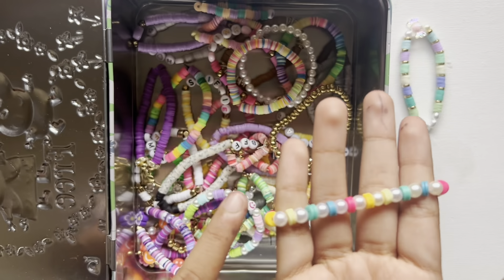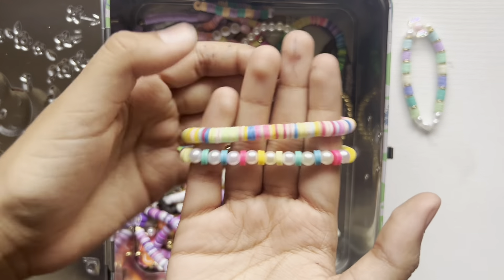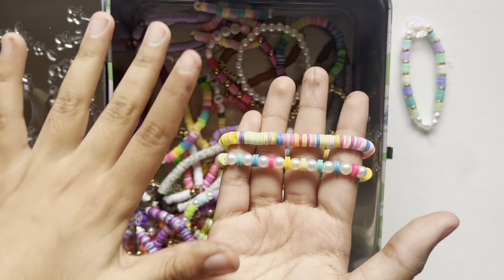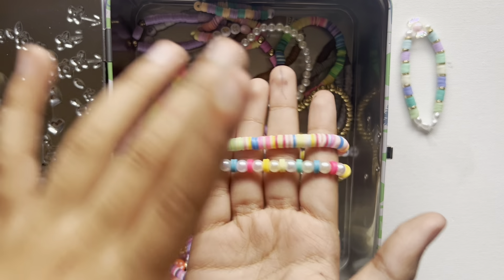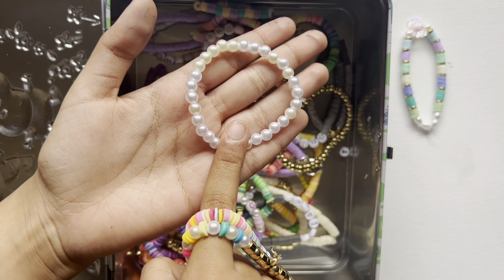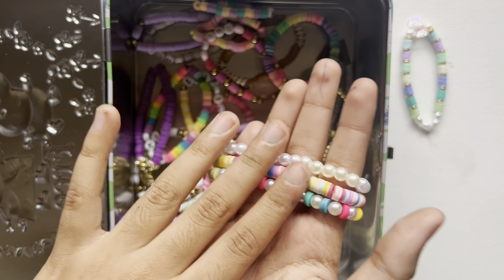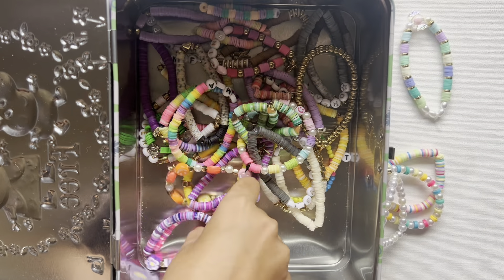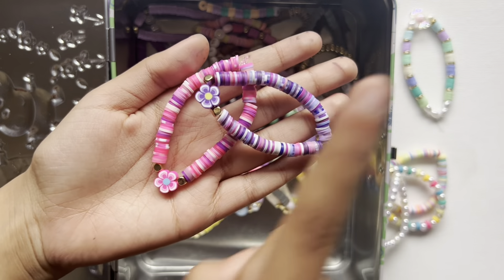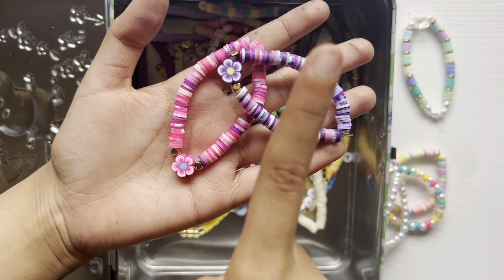This is another bracelet I really like — the colors remind me of summertime. To pair with this I made this other very colorful, very summertime bracelet. I always add this bracelet because I want the set to pop and not just be some colors.